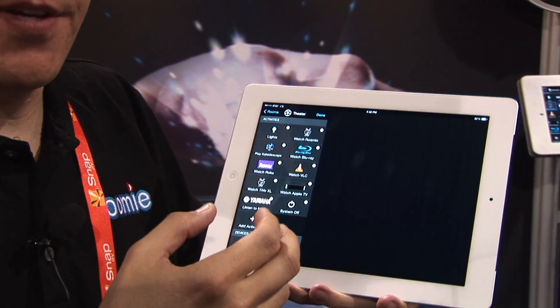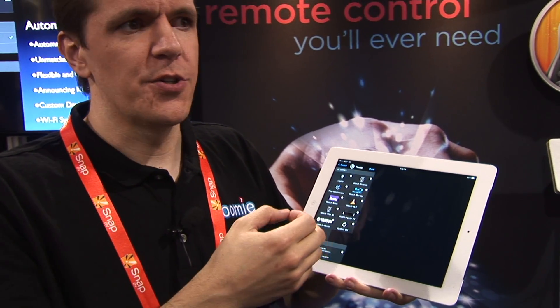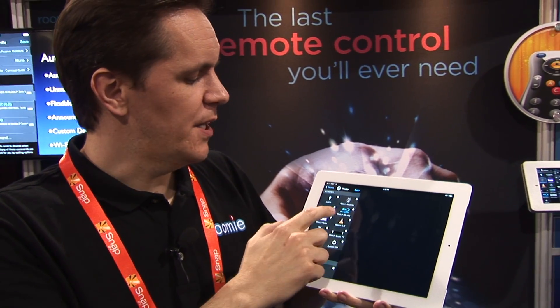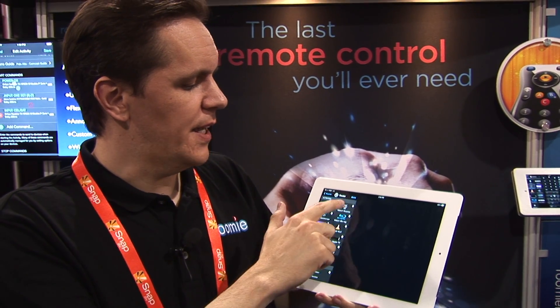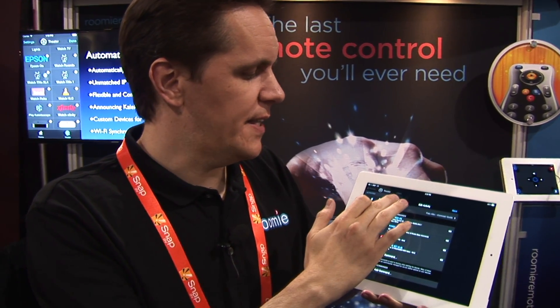We configure all activities automatically — putting together your receiver, your TV, your TiVo all in one activity. You can tap that, edit it, go into edit mode, and see what commands you're going to send. Whether it's IR, IP, or serial devices, we'll send those commands when you activate that activity.